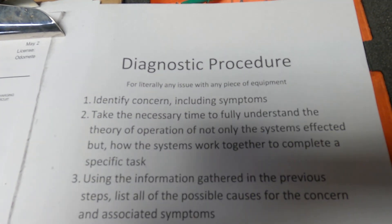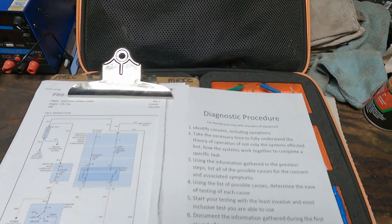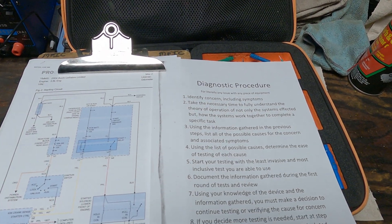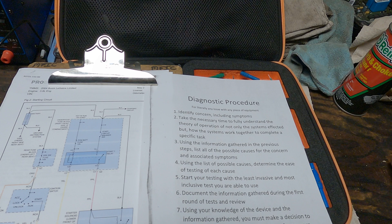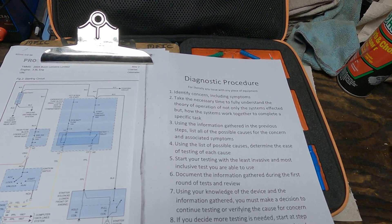We are working on the diagnostic procedure today. I had to do a few no crank no starts this week and both of them were figured out relatively quickly, so I just wanted to go over my procedure and how we get there so fast.